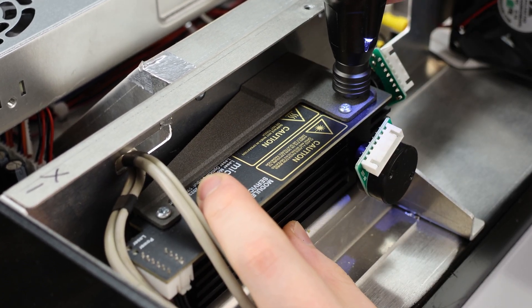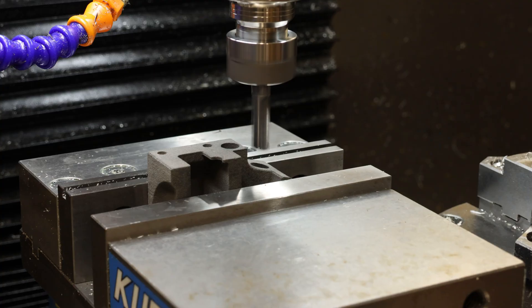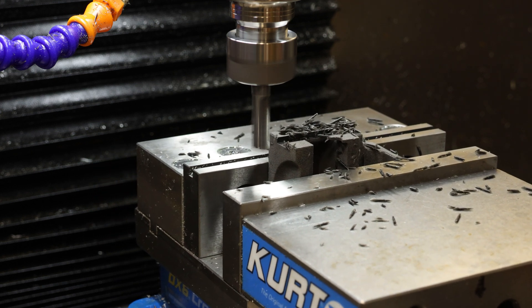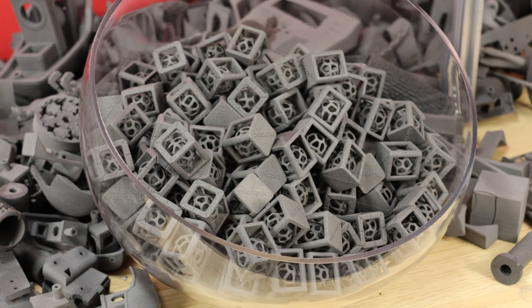When you are prototyping, oftentimes modifications need to be made to the printed parts. The parts coming out of Micron can be drilled into and machined without splitting apart, allowing you to iterate more quickly. And when it's time to scale up, you can make full use of the build volume to efficiently pack hundreds of parts into a single print.